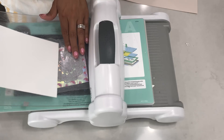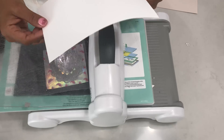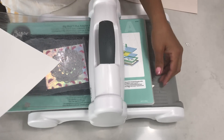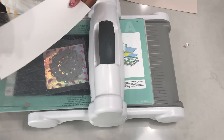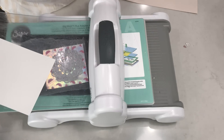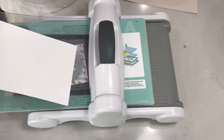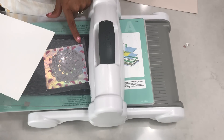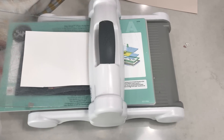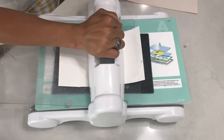I'm also going to use a piece of heavyweight cardstock on top, just as security. I want to make sure I have enough pressure so that all the pieces fall out. If you're like me, you just want to shake it a few times and be done with it — you don't want to sit there and poke out each individual little piece. That's why I use this on top of the precision base plate. Sometimes it will work no problem, but I just like to do it just in case.